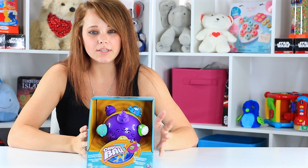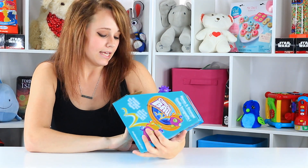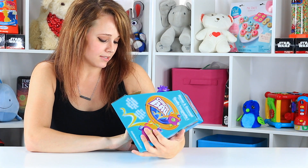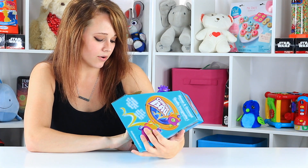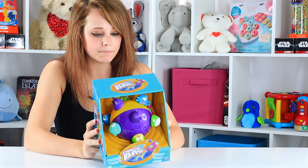You put four AA batteries in this and it's supposed to just kind of bounce around and make noise and be funny. It says: crazy motorized bouncing action makes hilarious sounds. It's for 18 months old and older. I assume that's because it's moving so you want them to be able to walk or at least crawl and be able to catch up with it.